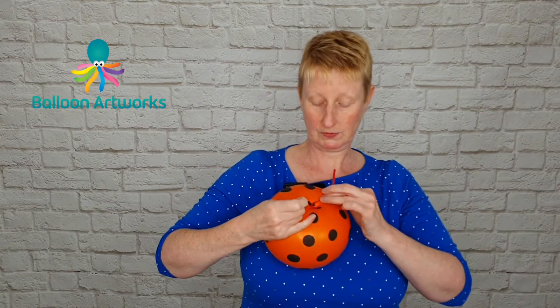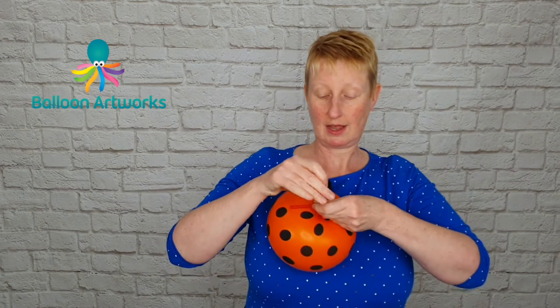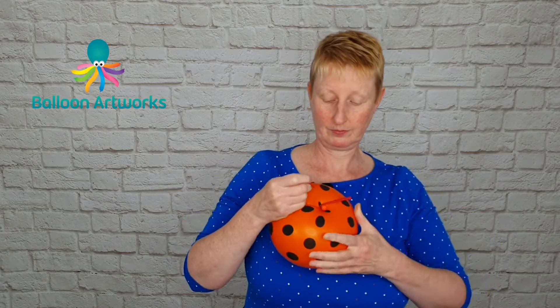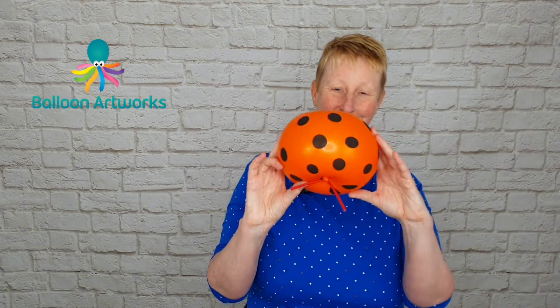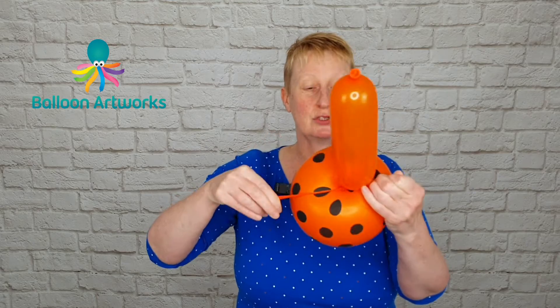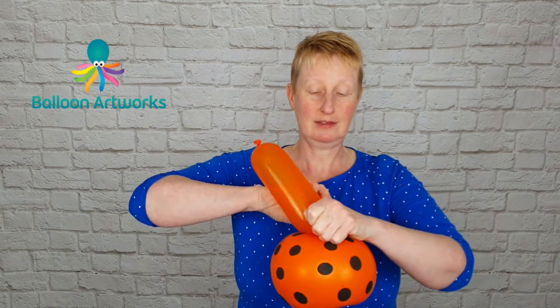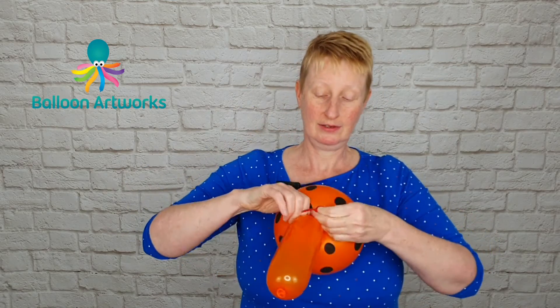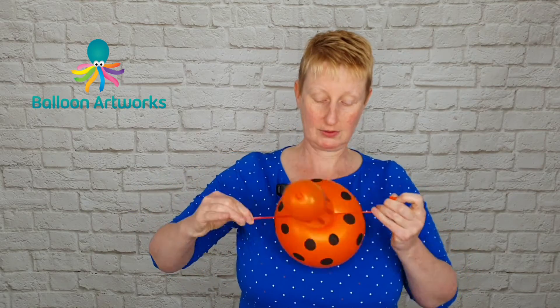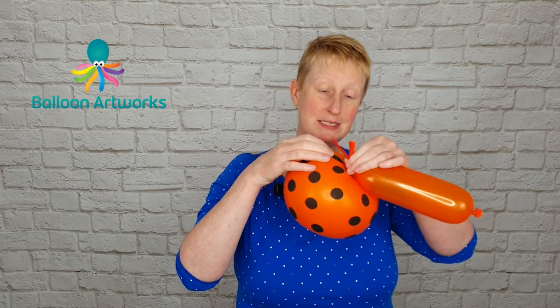Once you've tied one knot, tie a second knot. Take the stem of your mushroom and tie it onto the tails from the top of your mushroom, just tie that in a knot, and then trim off all the messy bits.